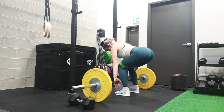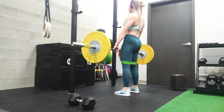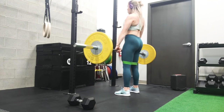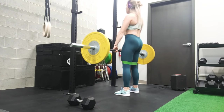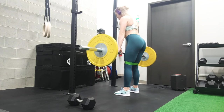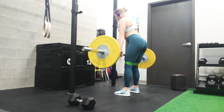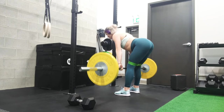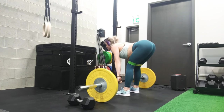Next we're doing some barbell deadlifts. Really make sure that you have a straight back from your shoulders all the way to your hips, and that your shoulders are retracted throughout the entire exercise. Keep the core engaged and go nice and slow, feeling the stretch in the hamstrings. You can either do regular deadlifts or straight leg deadlifts like the ones I'm doing here. We're doing 10 reps — make sure you're not going too heavy because we are doing another tri-set.